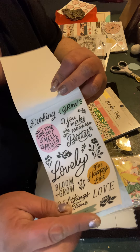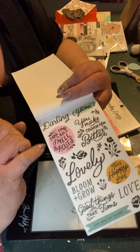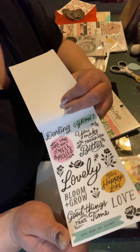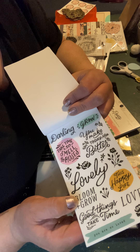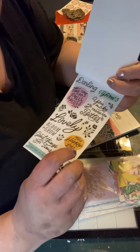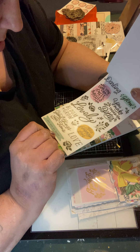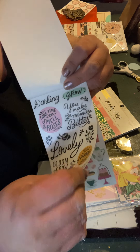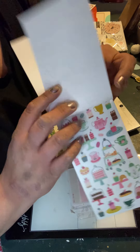There's a page that says 'Darling Grow,' 'Take time to smell the roses,' 'You make today better,' 'Lovely, bloom and grow,' 'Good things take time,' 'Love,' 'This happy life,' and 'You are so loved.' That's a lot of great sentiments to have, plus there's some foliage and black and white flowers on that page.